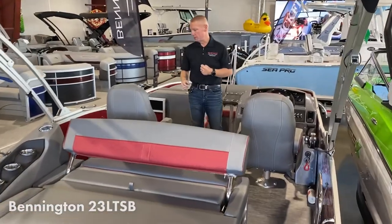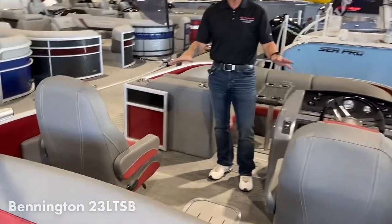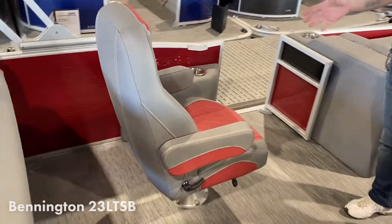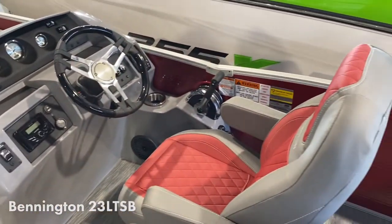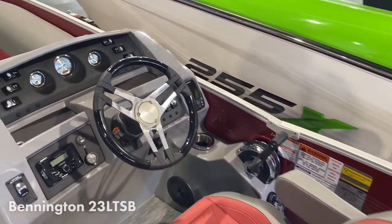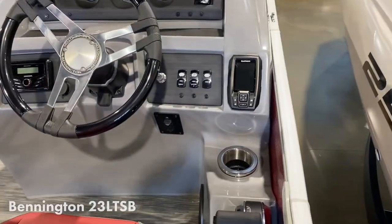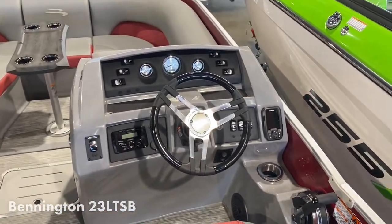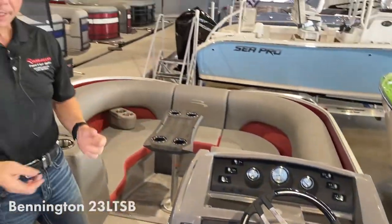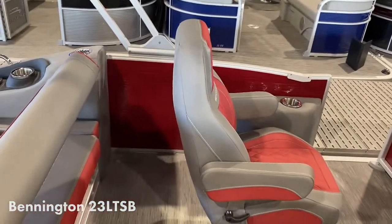As we move forward on the boat, this one came with twin captain's chairs — his and hers. There's a nice dash here with a tilt steering wheel and stereo. All these buttons on this side are for the lighting package: your cup holders, speakers, outside lights, and under-seat lights. Full lighting package on this one.